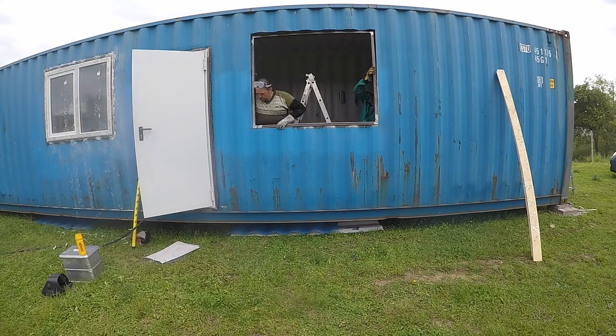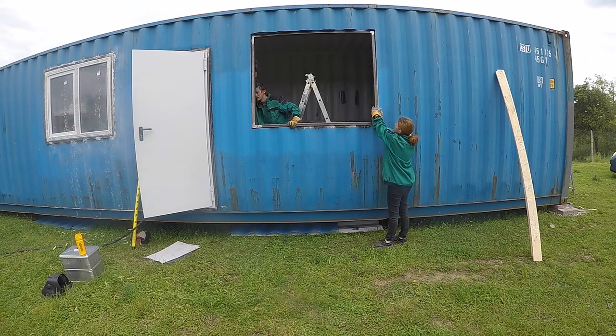As you can notice, we already have a window and a door installed. The next episode will be all about windows and door installation.